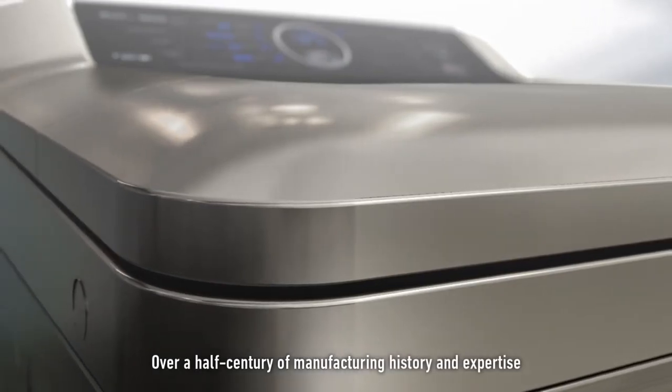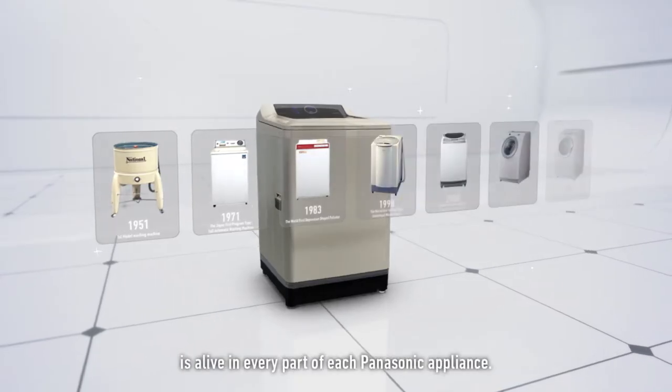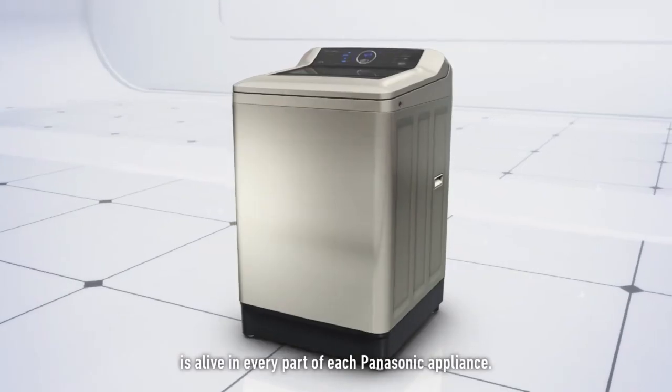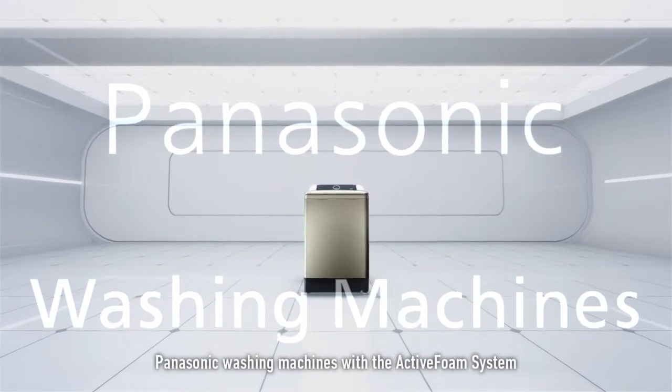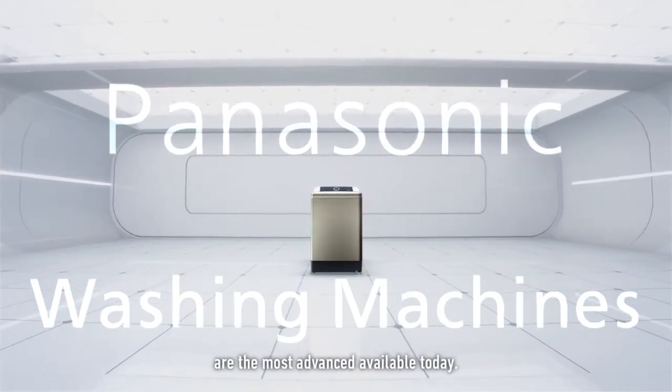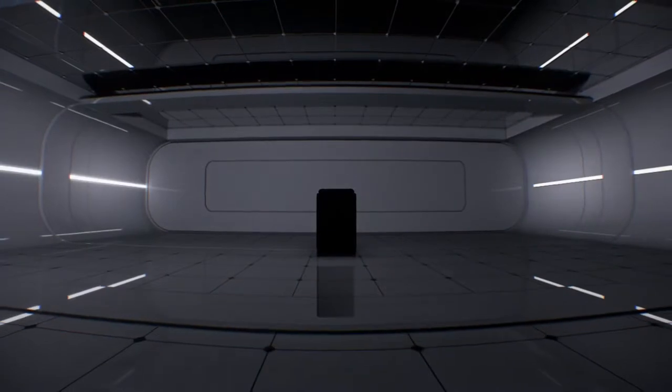Over a half century of manufacturing history and expertise is alive in every part of each Panasonic appliance. Continuing to evolve, Panasonic washing machines with the active foam system are the most advanced available today.